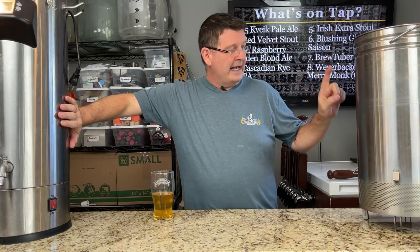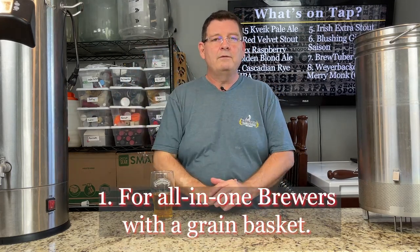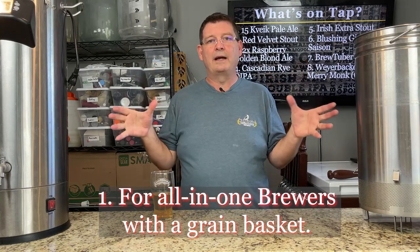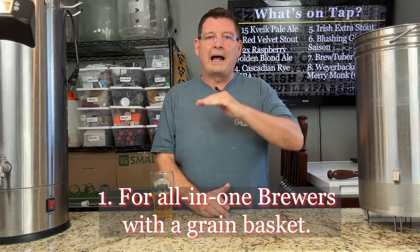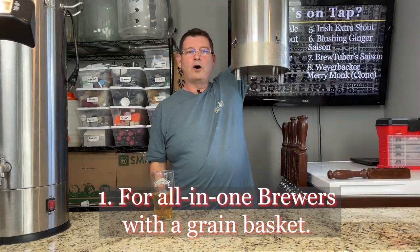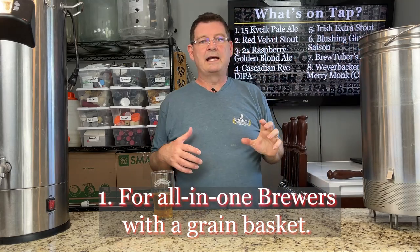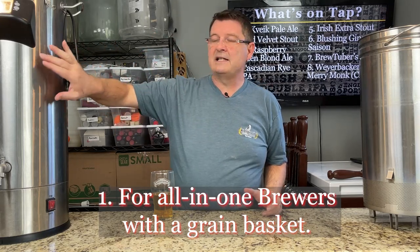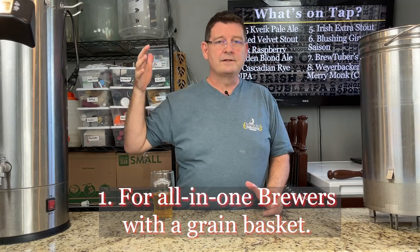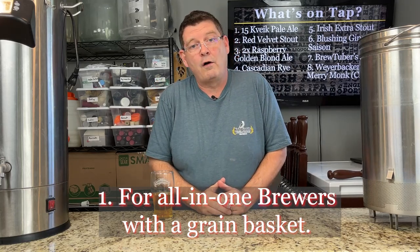If you have an all-grain brewing system that has a grain basket — so if you have an Anvil, Grainfather, pretty much any of the big popular ones out there right now — I was talking with a subscriber a while back, and I haven't been able to test this. I really need to do two Anvils side by side. But in the middle of your mash at about halfway, take your grain basket, lift it all the way up, give it a second, and then set it all the way back down. What you'll notice when you lift the grain basket is your temperature should drop. What's happening is there's dead space — the Anvil has quite a bit of dead space around the outer edge.